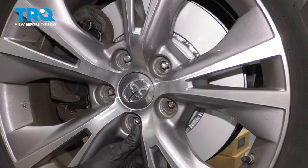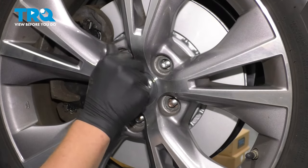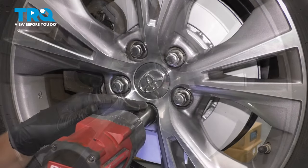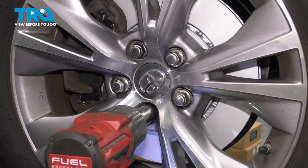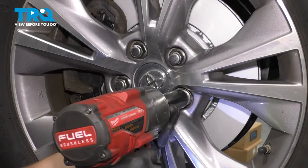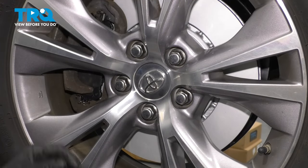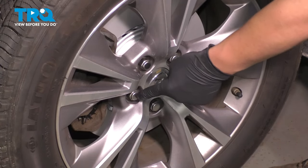Install the front wheel and put in your five lug nuts. You will need an alignment after this job is completed. Tighten the lug nuts down in a star pattern to make sure the wheel seats square. Then with the car on the ground, torque the lug nuts to 80 foot-pounds in a star pattern.